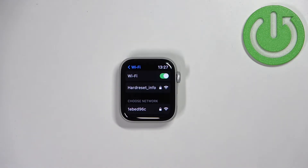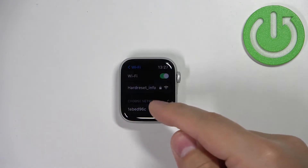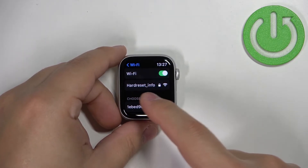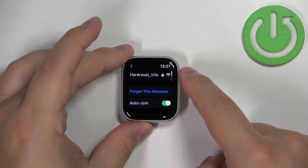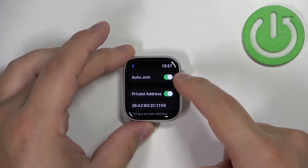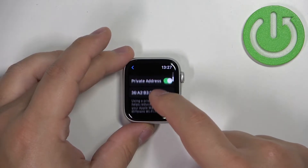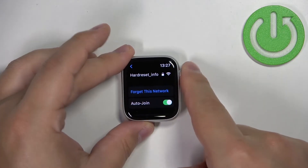If you're connected to the network, it will appear right below the Wi-Fi option, above the 'Choose Network' category — this means you are connected. You can tap on it and check a couple of options: you can enable or disable the option to auto-join, you can enable or disable the private address option, and you also have the MAC address listed here.